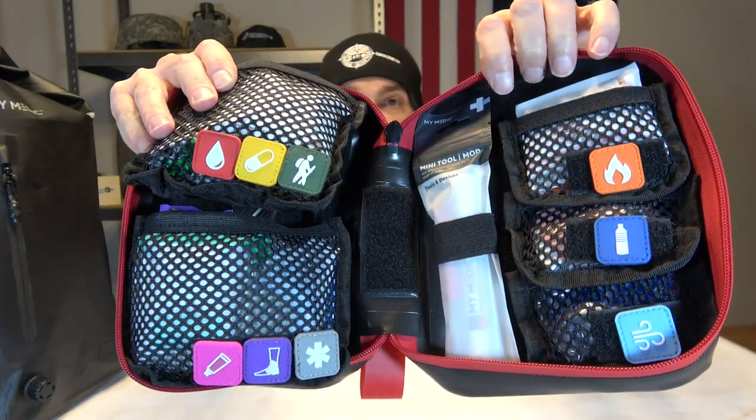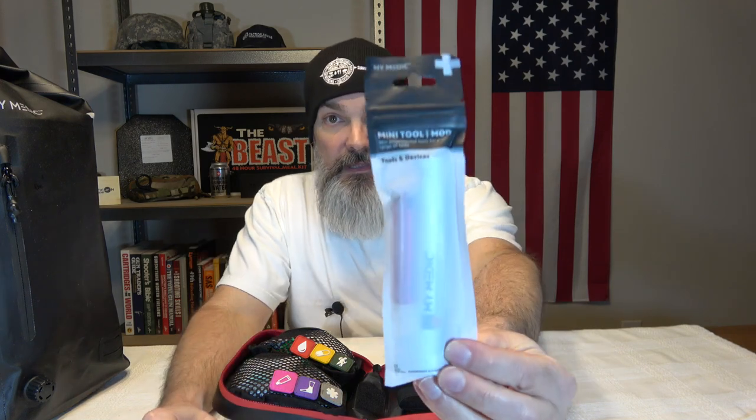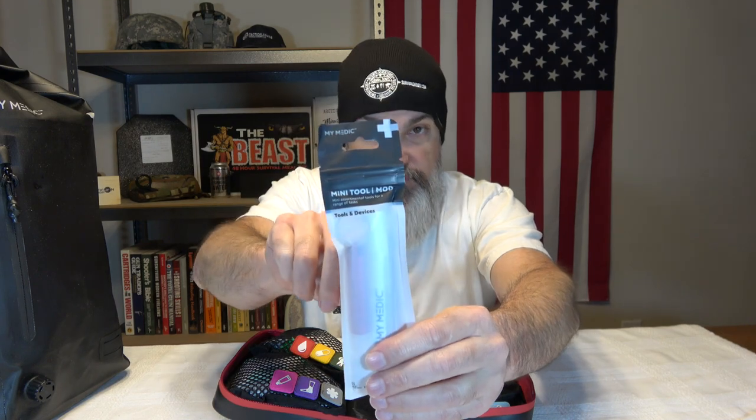Everything has its own little pockets — every kit has its own spot, and it's all laid out really nicely. You do have some Velcro right here in the middle if you wanted to add something to the kit yourself. The first thing here is a mini tool, and this contains a whistle, a pin light, and a pair of tweezers. The packages have tear notches and Ziploc. I really don't want to open all this stuff — drop a comment if you want me to.